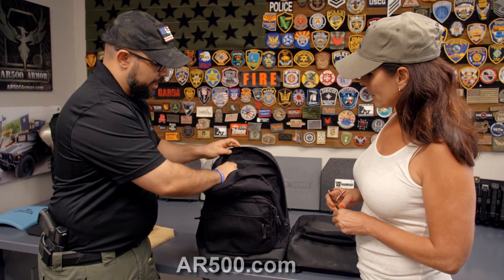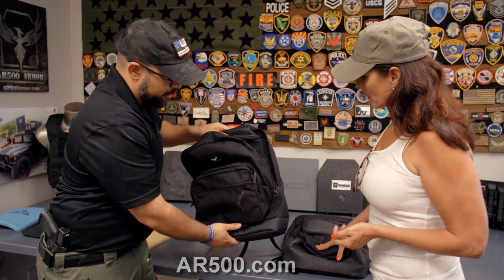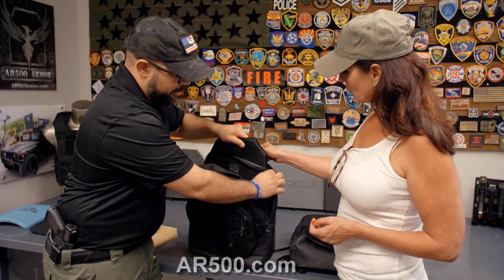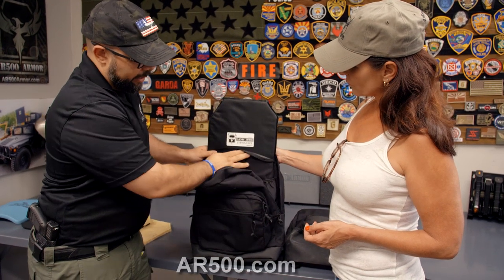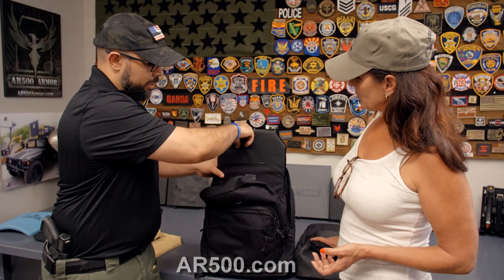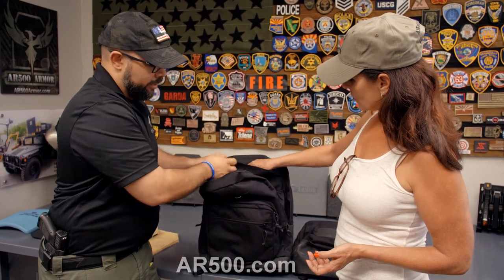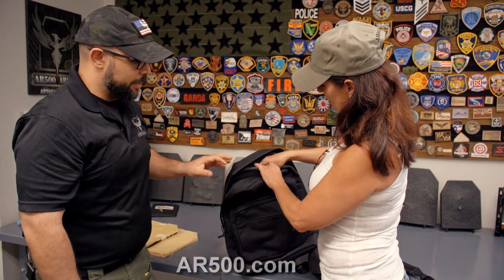Of course it's Cordura, which is known for its resilience and durability. But the main thing about our backpacks is that we've incorporated what we're known for: our bullet-resistant panels. This has our UHMWPE Rimelig armor in it. We do ship them fully sewn in so they cannot be removed, for concealability — you don't want everybody to know that you have a bullet-resistant backpack. That's the whole idea behind these.